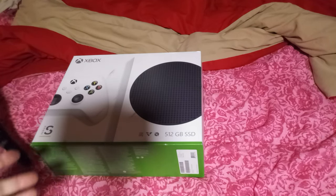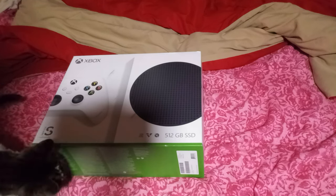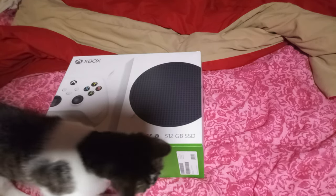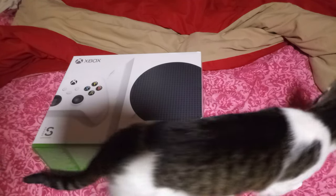Sup ladies and gentlemen, welcome to my unboxing of my new Xbox Series S. And apparently my little cat Sheldon is just exploring it, seeing this new thing and saying, 'What the heck is this? I wonder what it is?'